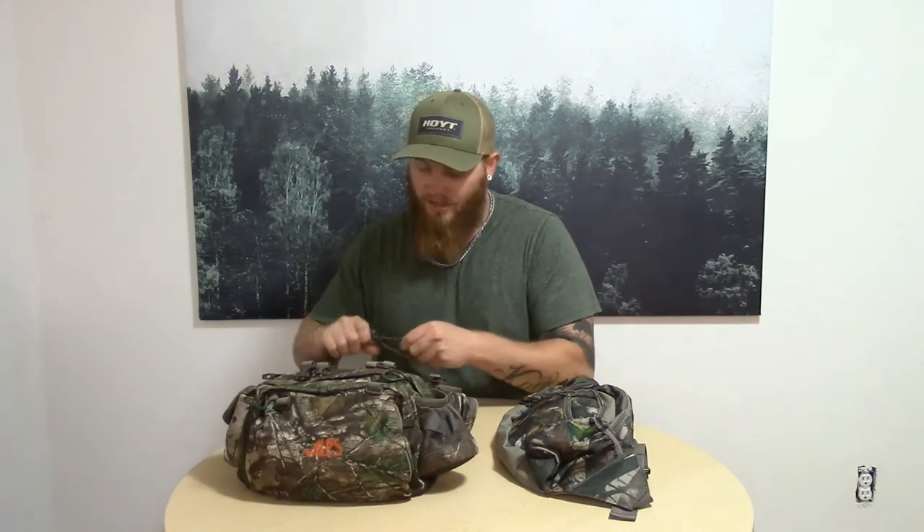The Alps Outdoor buckle is good. This doesn't come undone when you're walking with it. It's tight around your waist, good support. Definitely worth the $80 I spent on it.